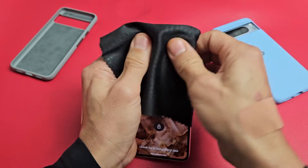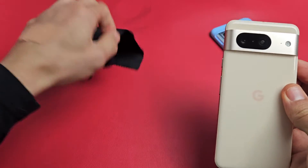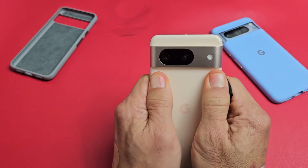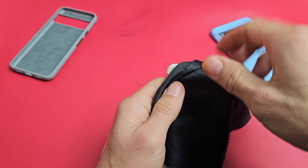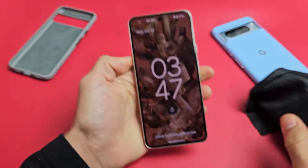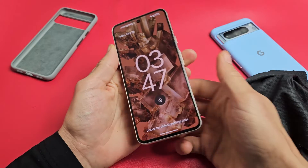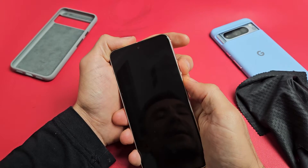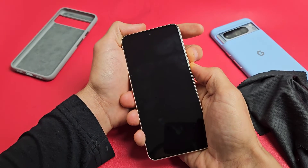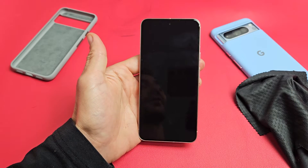If it's still stuck in a boot loop, no problem — keep pressing all over, and the same thing on the back. Press hard, give it a nice massage. If you don't want to smudge up your camera lens, cover it, but get around the sides of the lens. If you hear a click, turn it over and give it a second to see if you're out of the boot loop. If still stuck, do the two key combination — power button, volume up, press and hold, wait till screen turns off, count to five seconds, let go, and wait for it to boot back up.